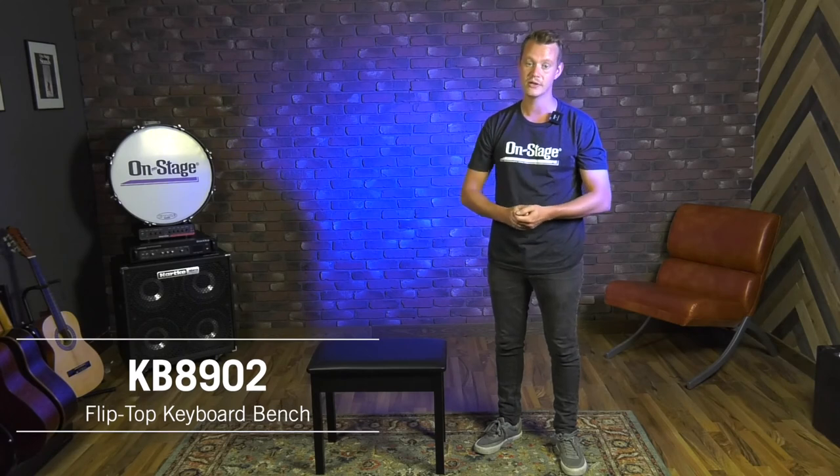The bench sits 19 and a half inches off the ground, so you're going to be in perfect setup position while you're playing pianos and keyboards and things like that. Again, that's our KB8902 Flip Top Piano Bench. You can find this product at on-stage.com along with so many more. Thanks for watching.